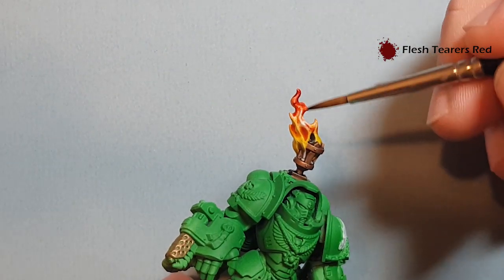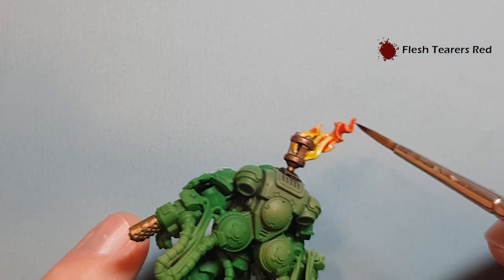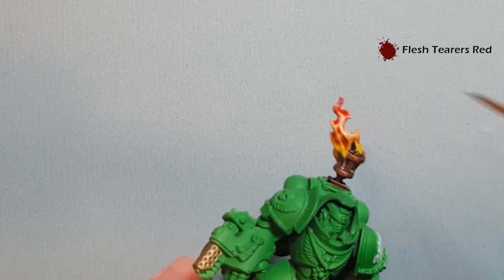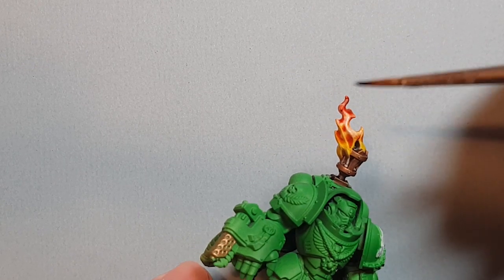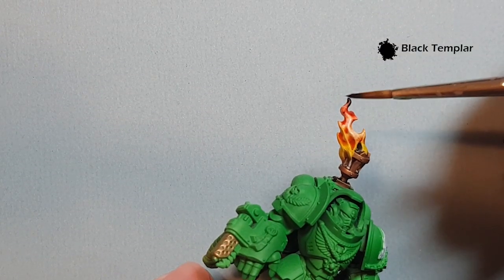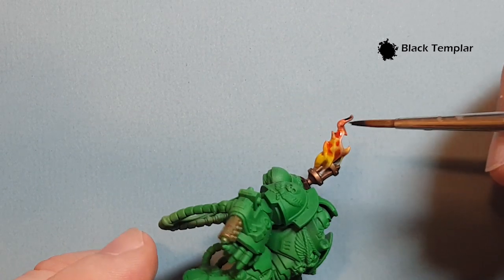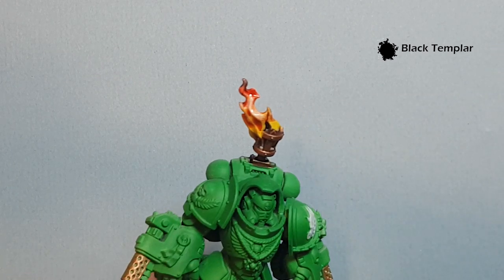The brush is probably a little wet, so just work that back in. Then we're going to take some Black Templar contrast and pop that right on the tips, where the fire starts to smoke a little bit and get away from the brazier — just like that.